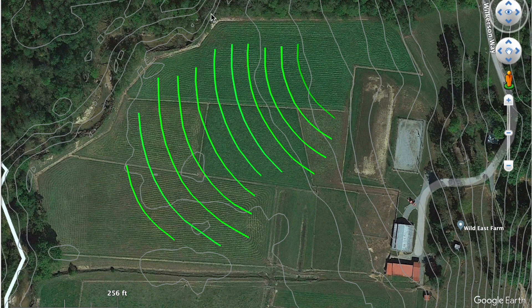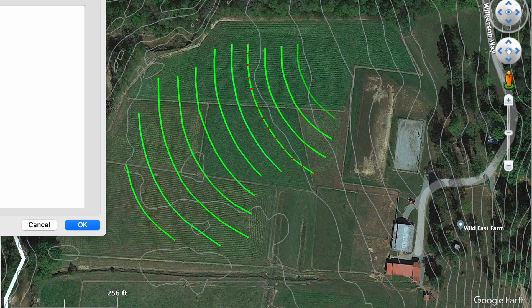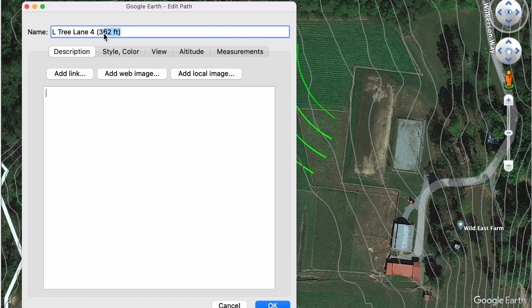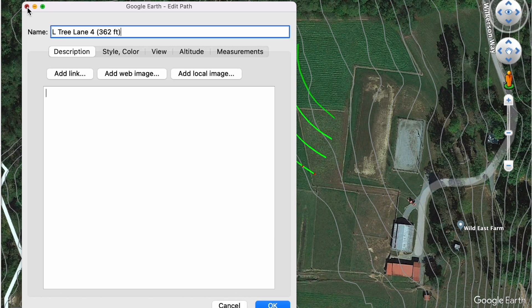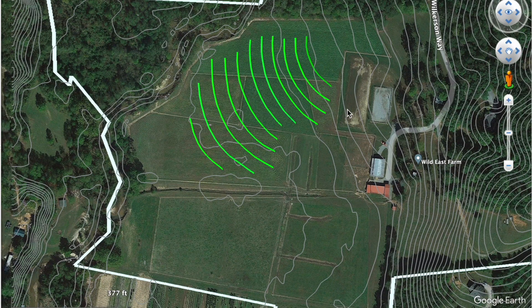With each tree lane, I can click on it and get the info, and I can see that, at least roughly based on the aerial footage, I'm dealing with around 362 feet of lane. The same is true with each of these tree lanes. We ground-truthed this — meaning we went out and flagged and measured it — but the map gave us enough of an idea to multiply out the distance of all the lanes by the spacing between each tree to know exactly how many trees we needed to purchase before ever even landing on the property fully.